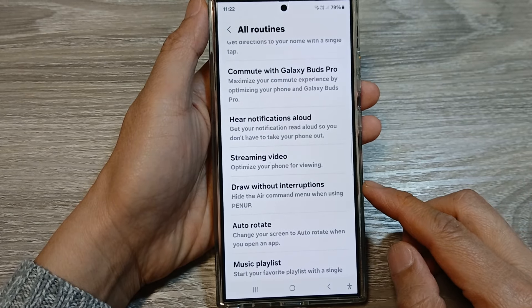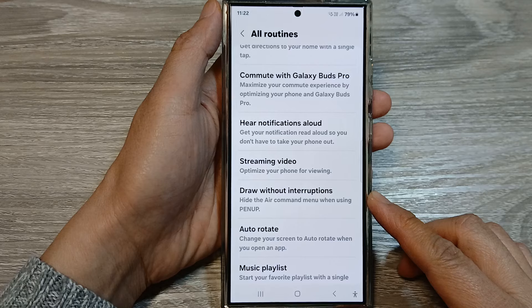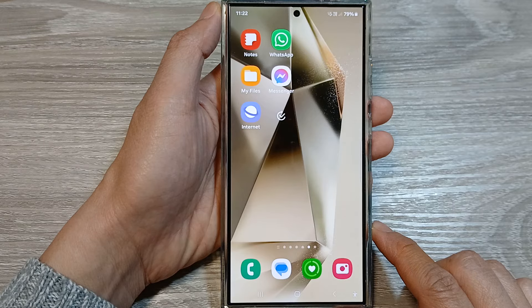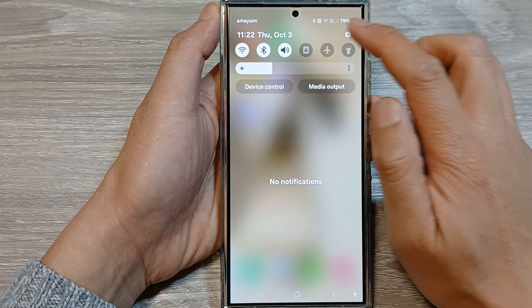How to add the Draw Without Interruptions routine to the Samsung Galaxy S24 series. First, tap on the home button to go back to the home screen. And from the home screen, swipe down at the top. Then tap on the settings icon.